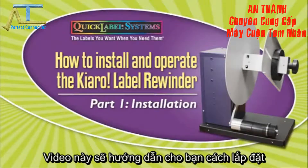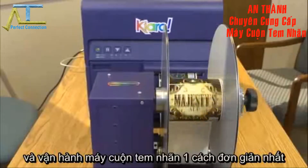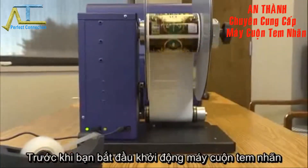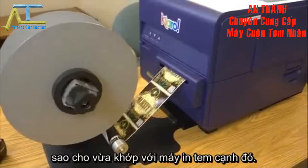Part 1: Installation. This video will show you how to install and operate the Chiaro RW5 Label Rewinder. Before you can start rewinding your labels, you'll need to set up the label rewinder so that it mates to your Chiaro inkjet label printer.